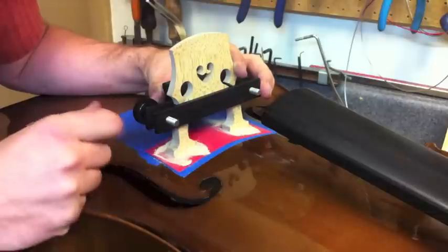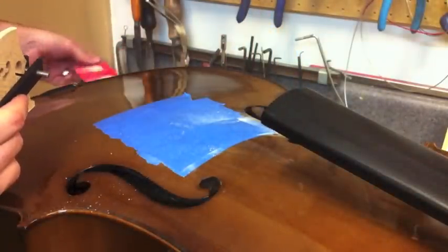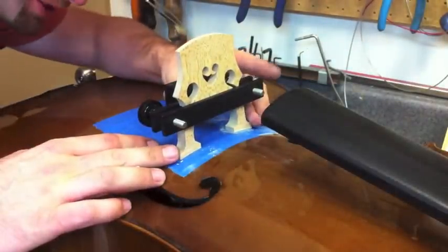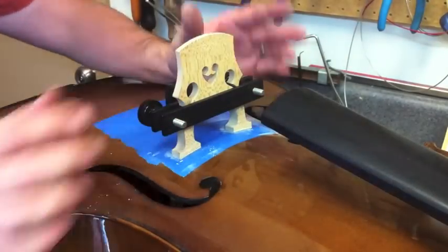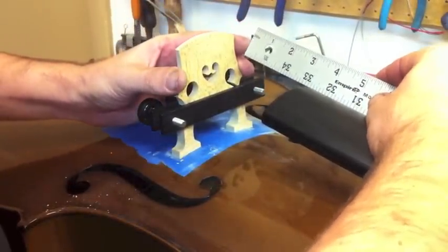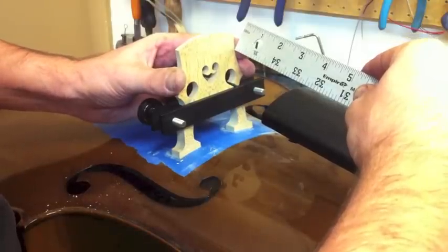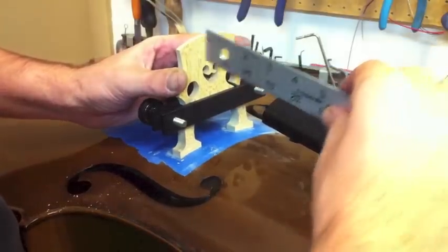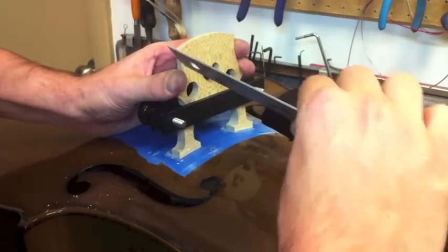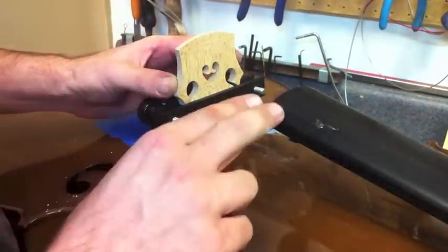We're going to make sure the bridge is lined up right with the fingerboard where we want it. Then we're going to mark the string height by taking our straight edge along the fingerboard so we can know what our strings are going to be doing. We're going to mark by literally making an indentation into the bridge where that string is going to come off, and where that string is going to come off on the other side.